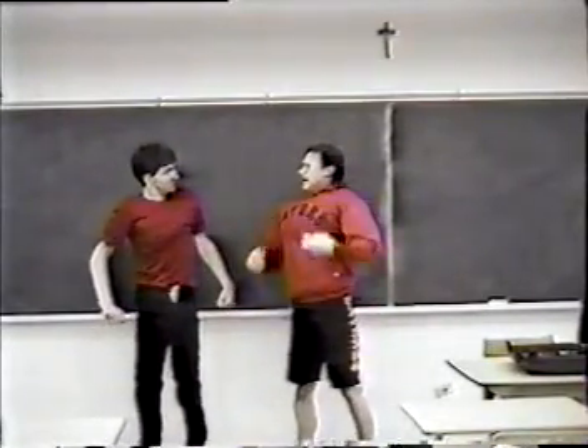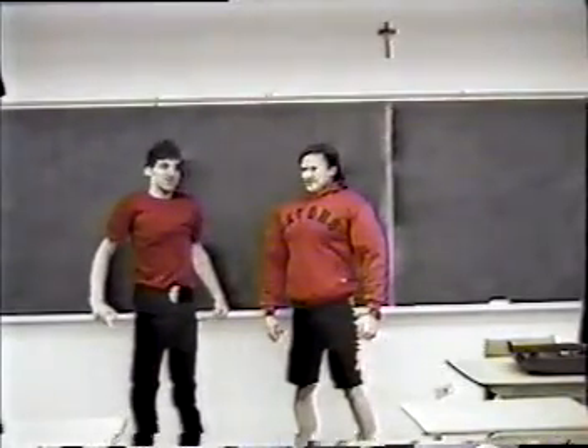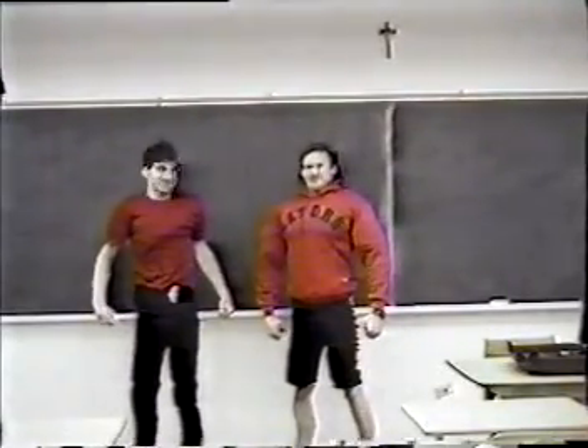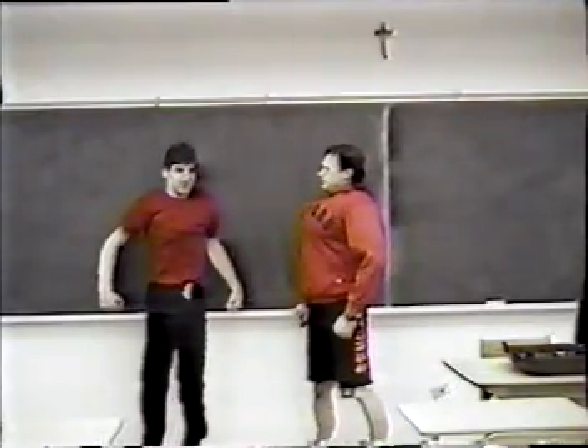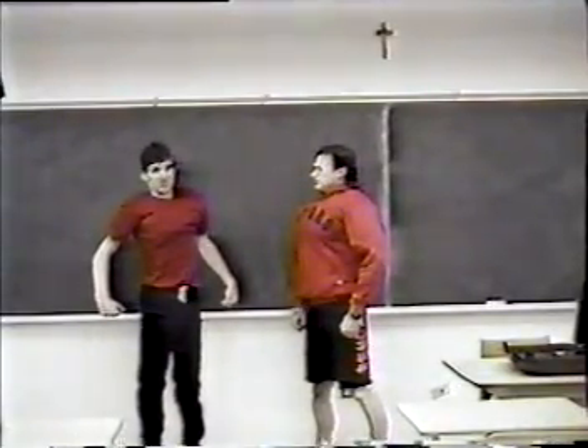You know, Hans, a muscle is a terrible thing to waste. And so is the mathematical potential of a student. You know, Franz, the first important thing to learn in calculus is derivatives with respect to first principles.